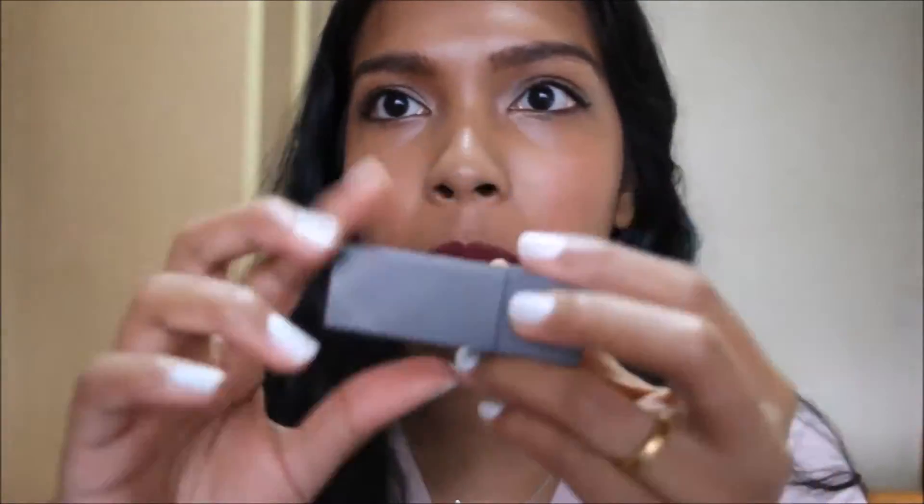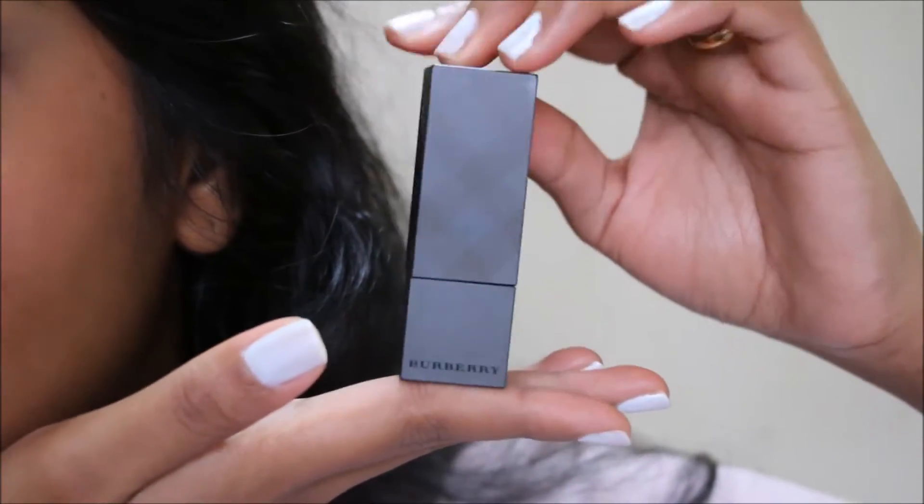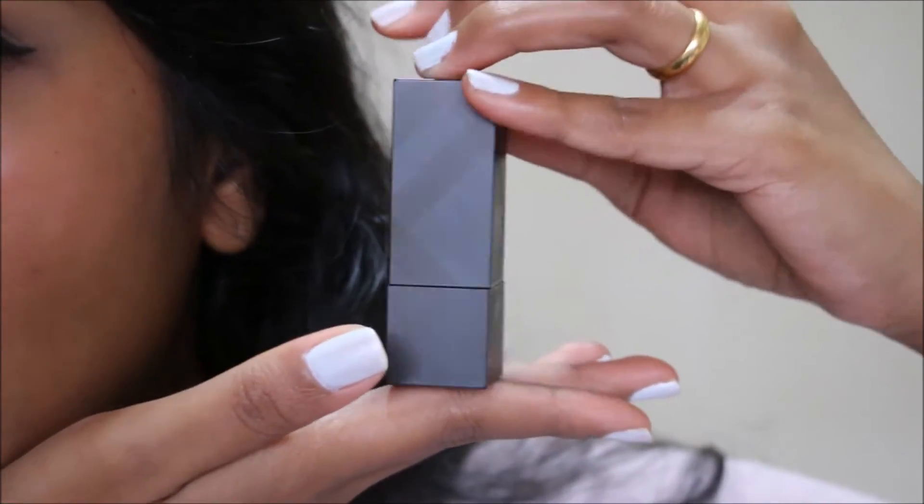Those were the swatches, so let's take a look at what the lipstick is like. This is the packaging — it's really beautiful. Let me just hold it aside so you guys can see. It's a more matte packaging and you can see the Burberry sort of emblem, or the signature design, right there.